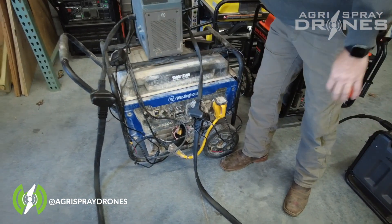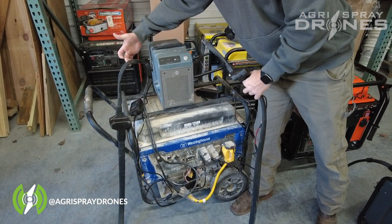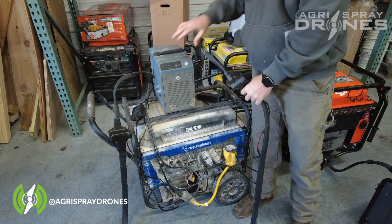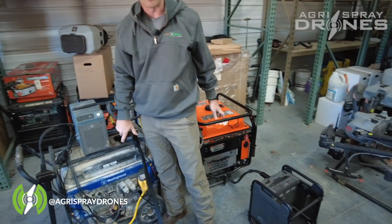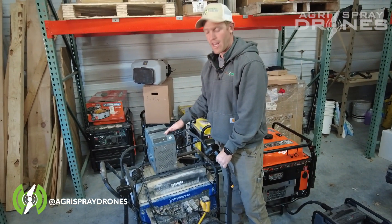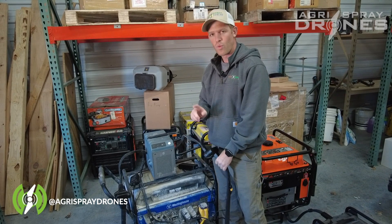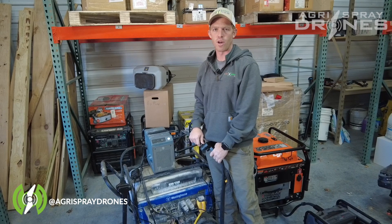Cords go into the back of the charger. Out of the charger, we have two leads. The T30 charger can actually plug into two batteries at once, versus the generator which can only plug into one battery. That doesn't mean you can charge two batteries at the same time — this charger only charges one battery at once, and then it switches to the other battery when the first battery is charged.